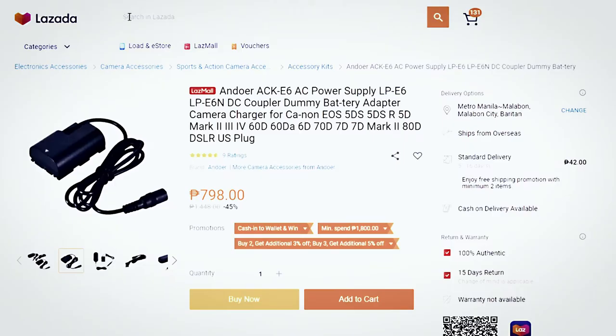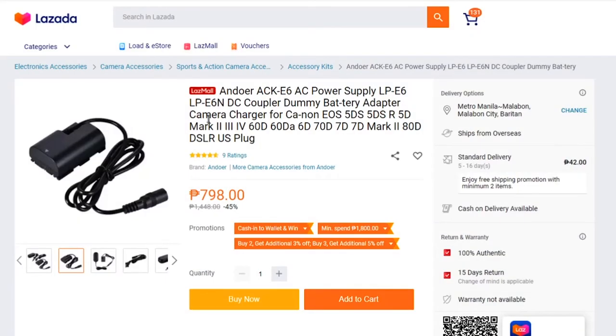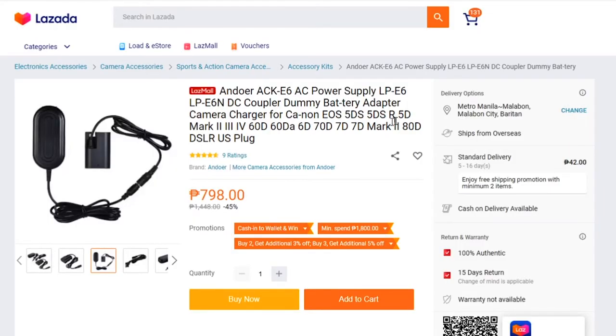We also have a bigger camera that uses a bigger battery — you can look for other models. The ACK-E6 AC power supply is a popular battery for many different models like the 60D, 6D, 70D, 7D Mark II, and 80D. It goes straight to the wall with its adapter.